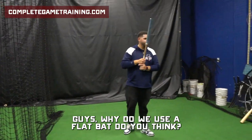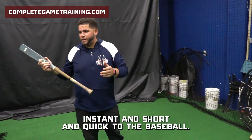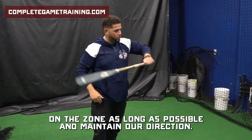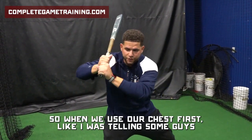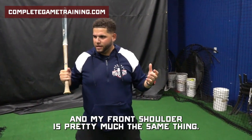Guys, why do we use the flat bat? It's going to help us become instant and short and quick to the baseball, okay? The whole point of the flat bat is so we learn how to keep our barrel in the zone as long as possible and maintain our direction, right? For a lot of my guys, I like to use our chest first — or my chest and my front shoulder. It's pretty much the same thing. Got it?